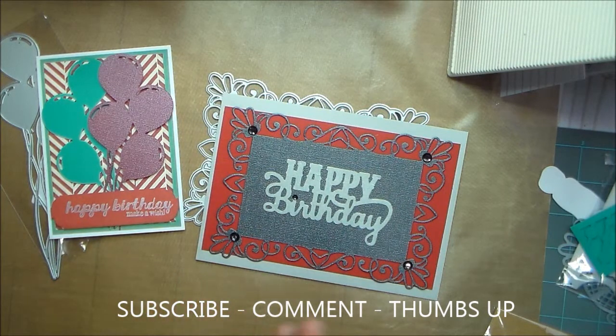If you like this video, guys, please give it a thumbs up. Leave me a comment and share the video. And if you're not subscribed, please subscribe. Bye.